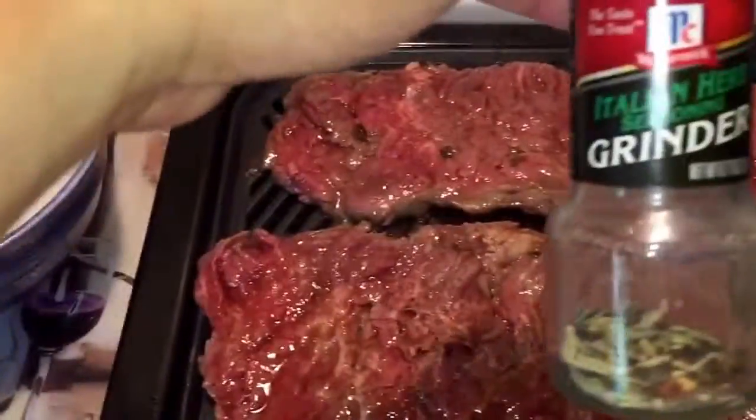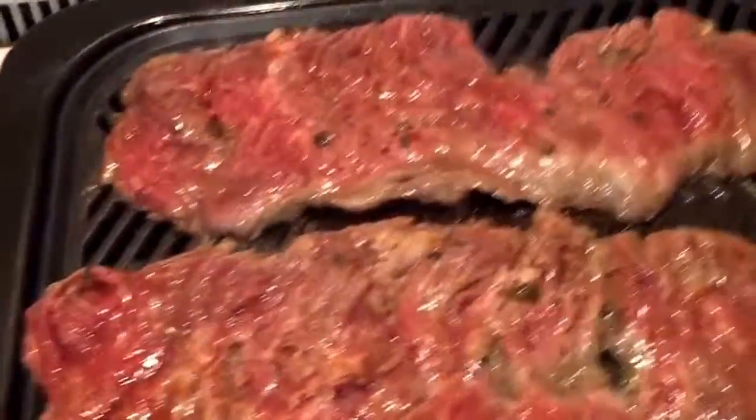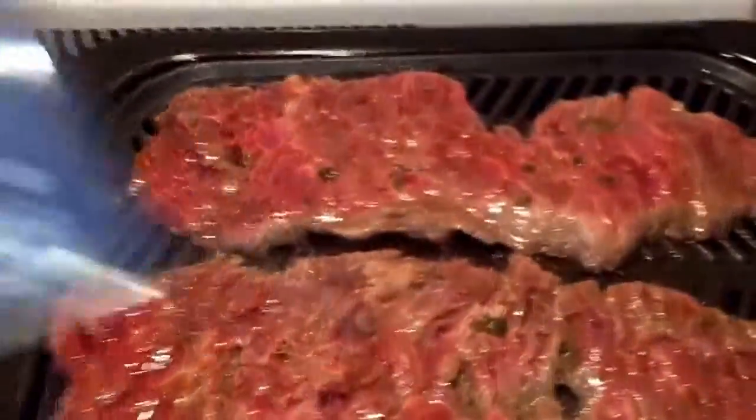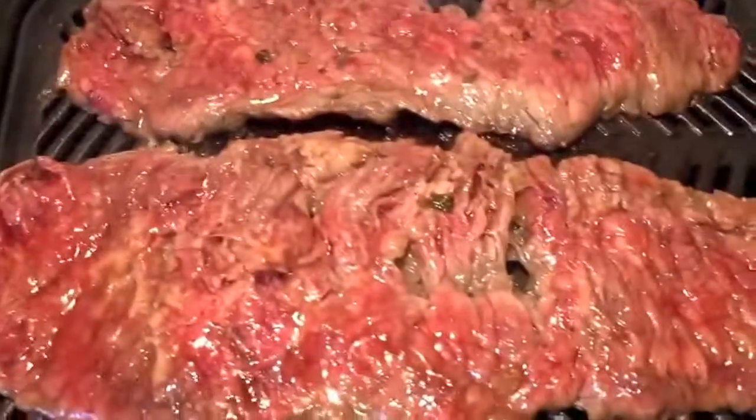I've got this Italian herb seasoning — it's basically a shortcut. And I also used some additional sauce. And that's basically it for the marinade.